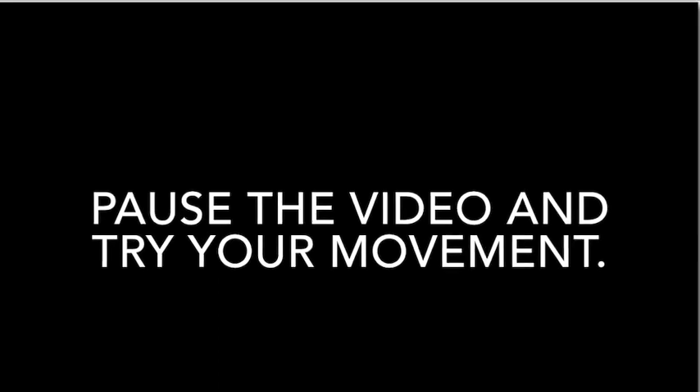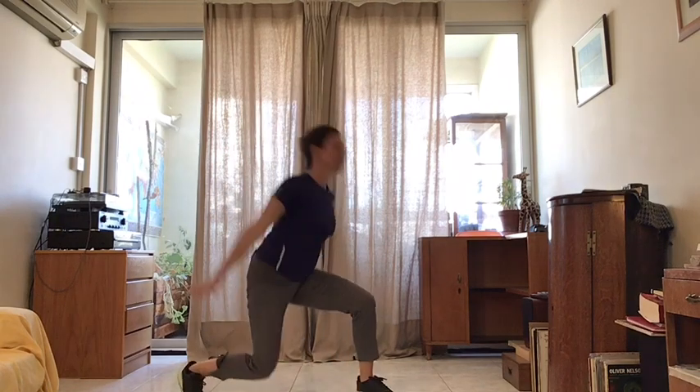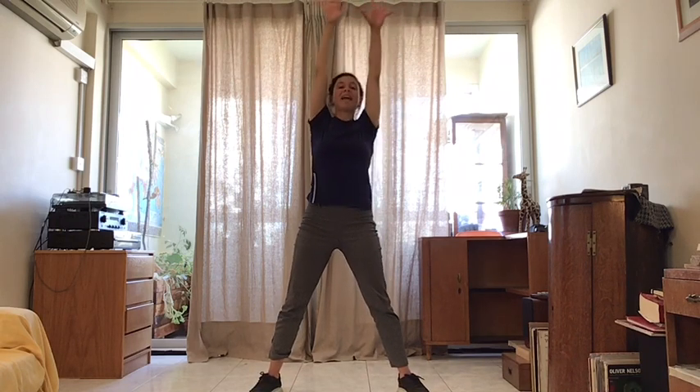A light movement looks as if you are floating up in the air. Now you try your example of a light movement. Now we will try with the music. First up, heavy movement. Have a look how I do it — a heavy movement is dramatic, it's strong and tense. Now you try with the music. Make sure you are using your whole body, touching all the areas of your kinesphere: front, back and side. Ready.